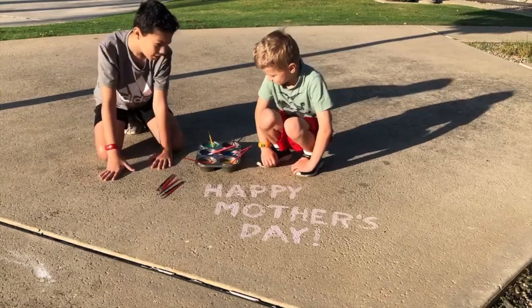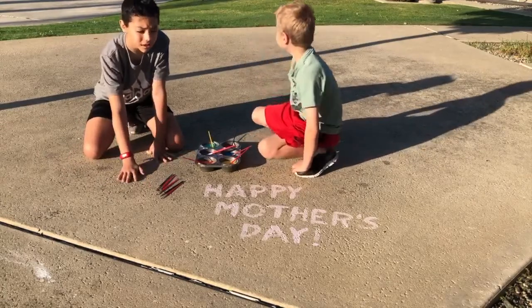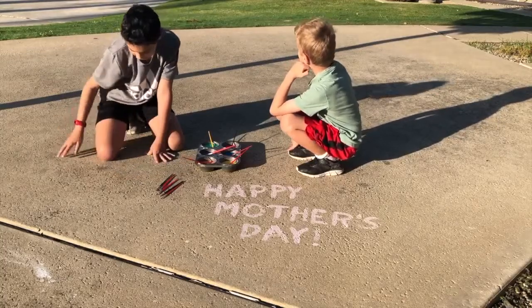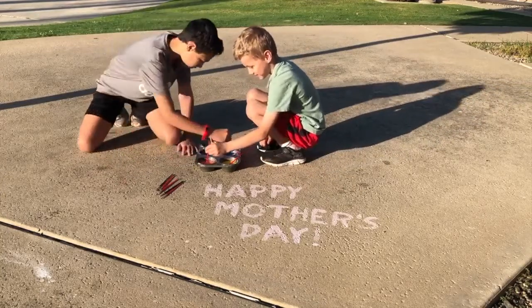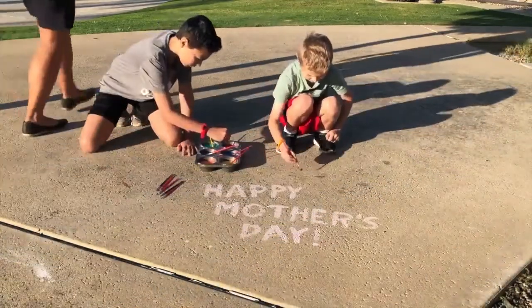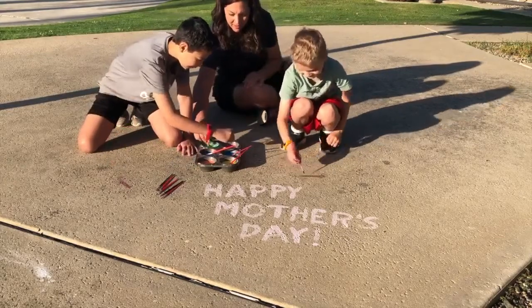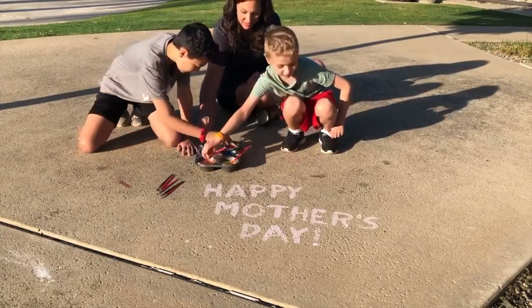All right boys, what are you going to design today? I'm going to put like a heart that says Happy Mother's Day. All right, Connor, what are you going to do? I'm also going to put some designs. So I'm going to make a flower, a heart. I guess that's the top of the Happy Mother's Day — not in the heart, but the bottom of the heart.